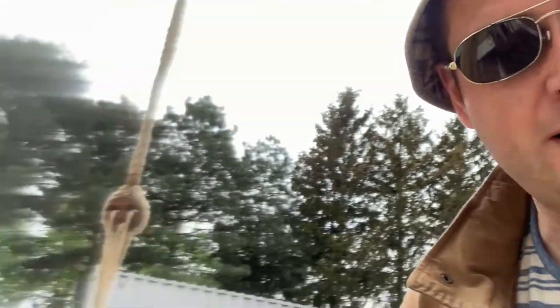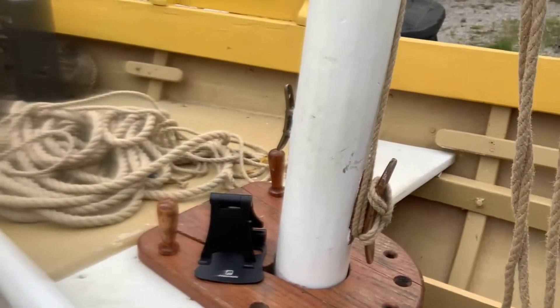Moving up to the bowsprit. Before we get there I've left a little bit of a mess for myself, so I'm going to clean that up. I'm going to close the foremast hatch here so that I can get at it.